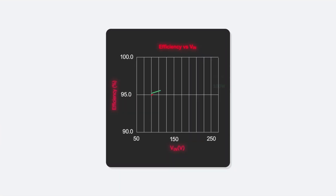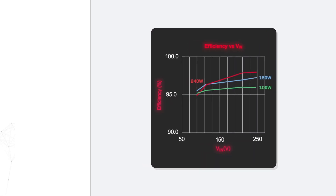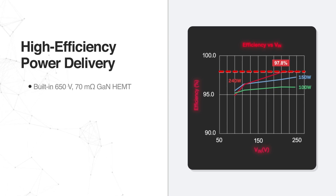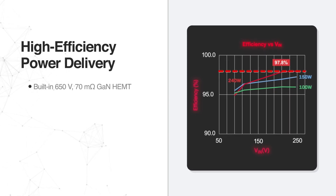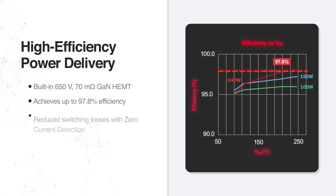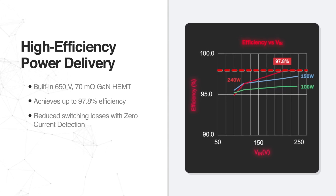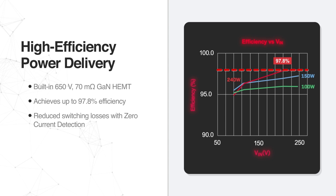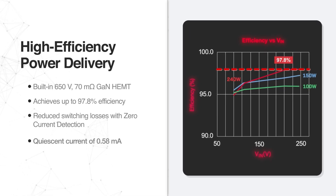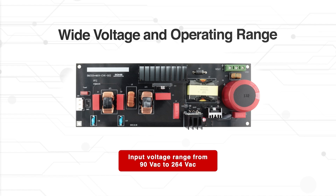The BM3G007MUV EVK002 Evaluation Board integrates a 650V 70mΩ GaN HEMT to deliver an impressive efficiency of up to 97.8%. Thanks to zero current detection, it significantly reduces switching losses and operates with a quiescent current of just 0.58mA.